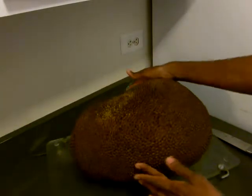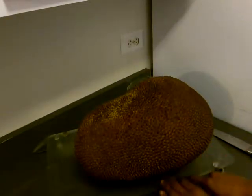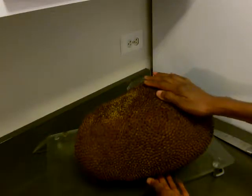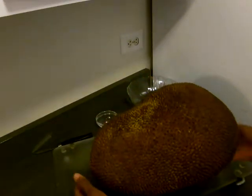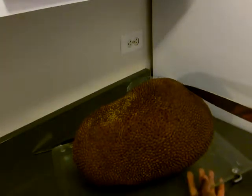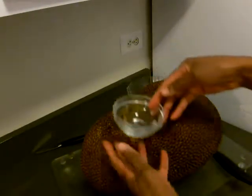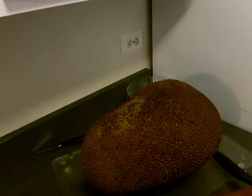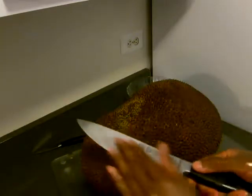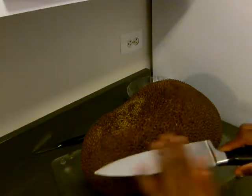The width from this side to that side is 10 inches wide, and from the base to the top it's about nine and a half inches high. Now we're going to start cutting. Before I start, I have a little bit of coconut oil here. I'm going to oil my hands since it can be a little bit sticky, and I'm also going to oil my knife. That helps with the process a little bit.